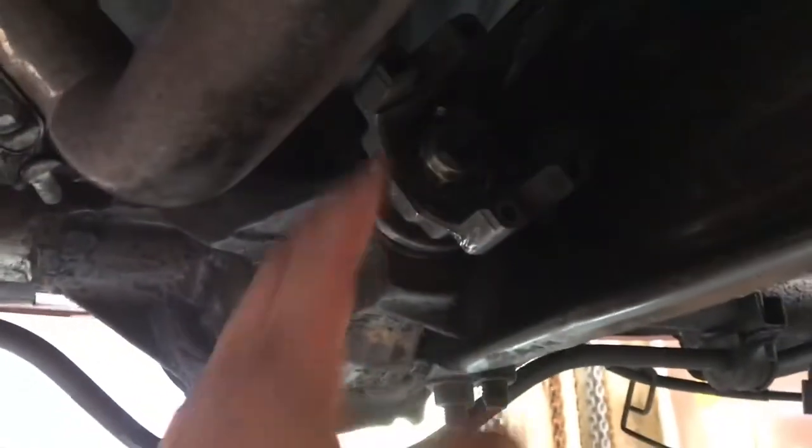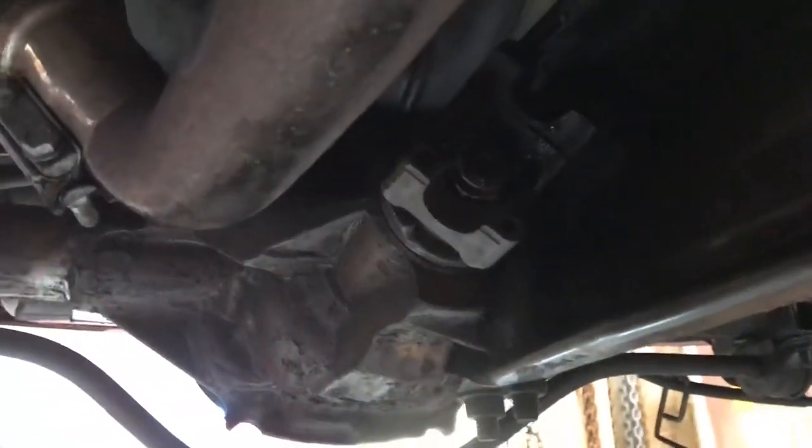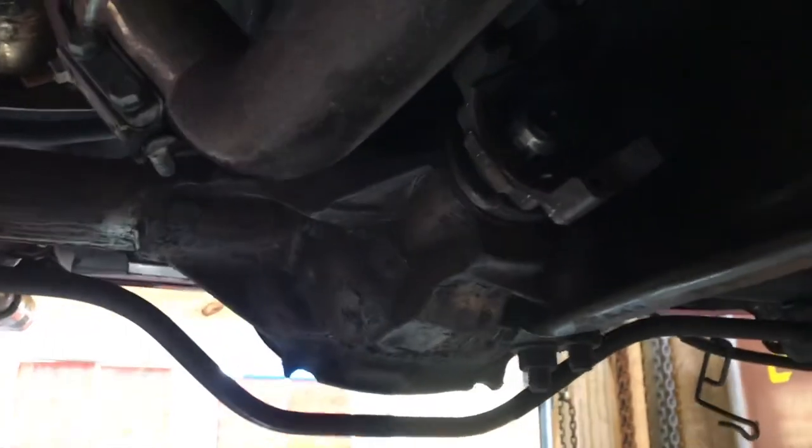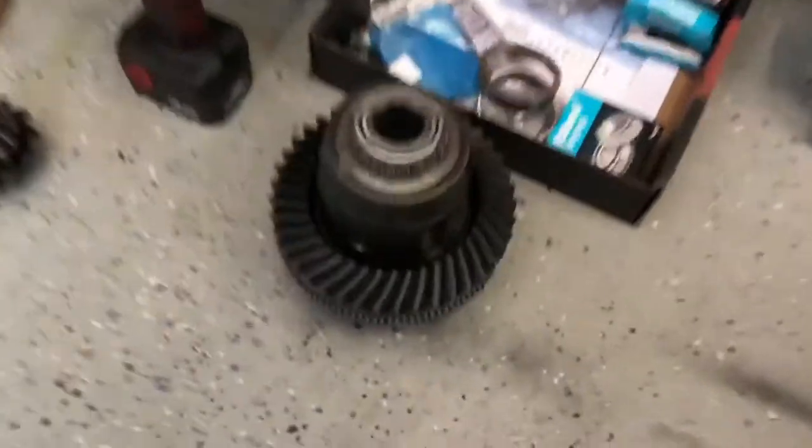If you're reassembling with old bearings for whatever reason, there is a different torque spec. Also, I forgot to mention this is a 7.5-inch rear, which is the diameter of the ring gear — which is this gear right here.